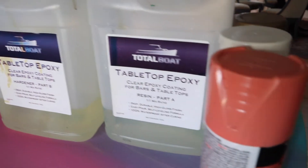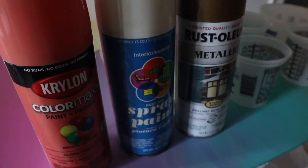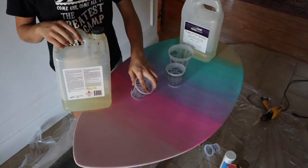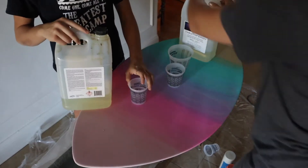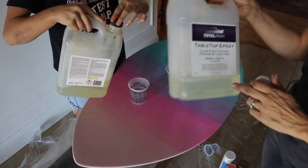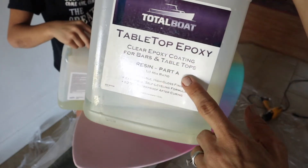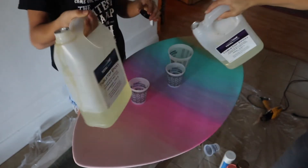This is countertop epoxy, which will be fine for this project because we're going to put it on very thin. I grabbed some spray paint for tinting the epoxy, and of course my buckets for mixing. If you're thinking about doing a project like this, definitely get plenty of little mixing buckets because they're kind of single-use.